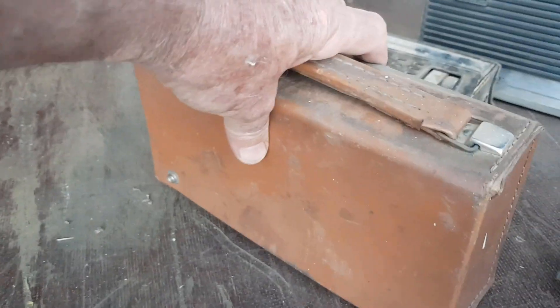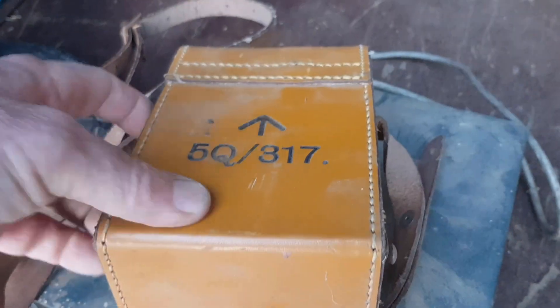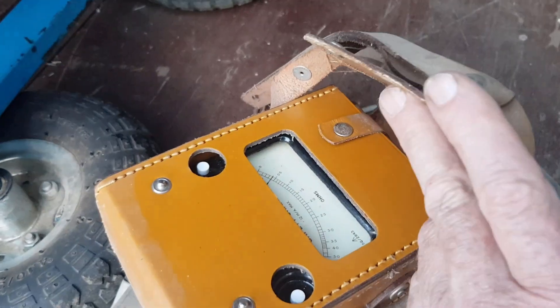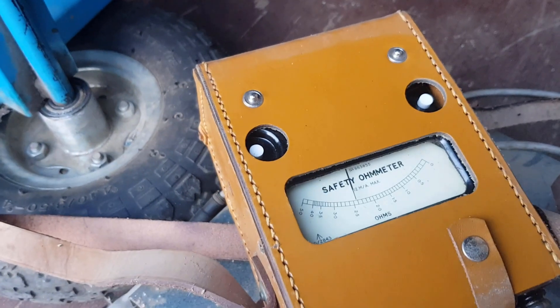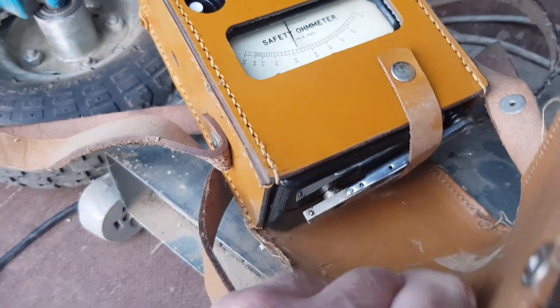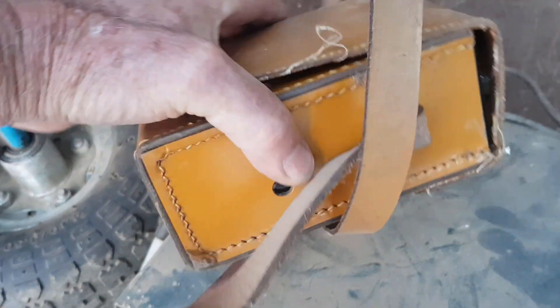This thing looks like it was military — it's got the broad arrow, the Department of Defense marking. It's a tester of some sort — it says 'safety ohm meter.' It's got a crank handle. I'm not sure what that is exactly — leave some comments if you know.